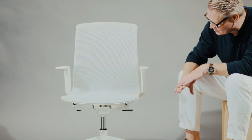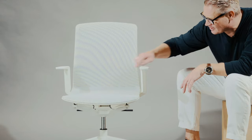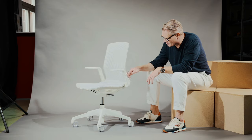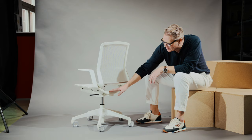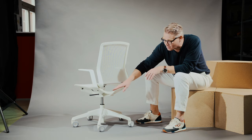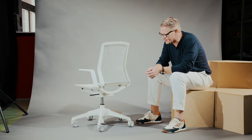We have two handles in a minimalistic style — one for blocking and the height lift on the other side. The arms are integrated in the whole form, but even if you choose the chair without arms, you have a nice form from behind to get a complete and fully integrated design.